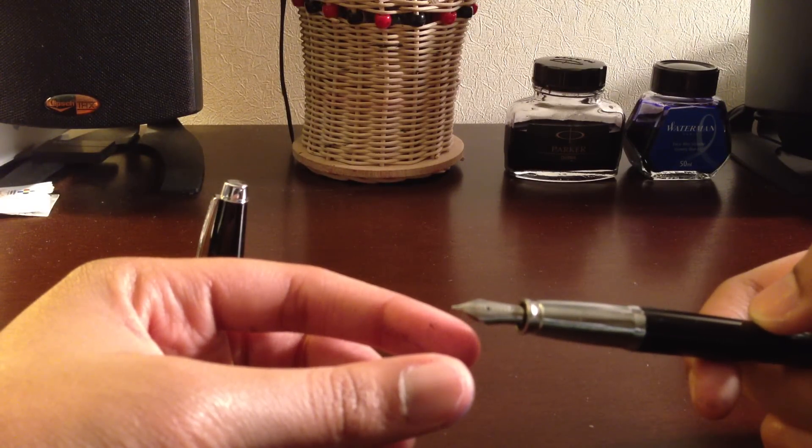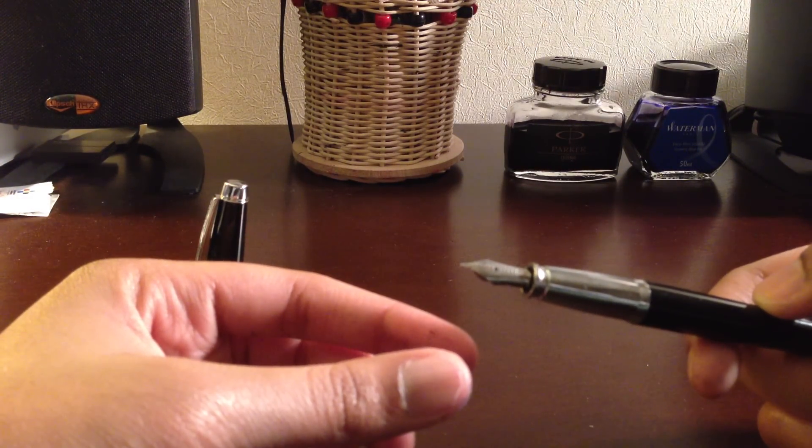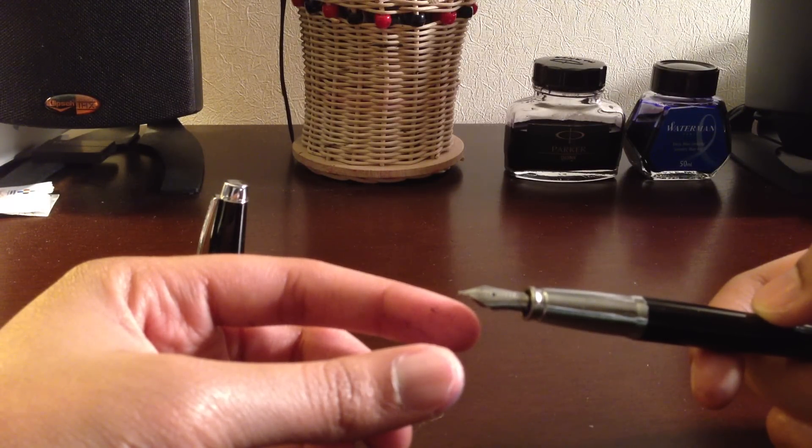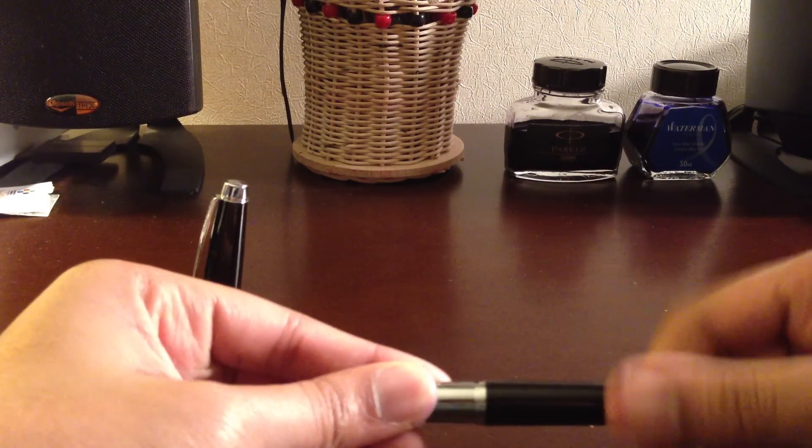They did put a little bit of time into the nib. It's just a typical steel nib — not much flex to it, but you can get the nib to separate a little bit, which I'll show you in my writing sample.